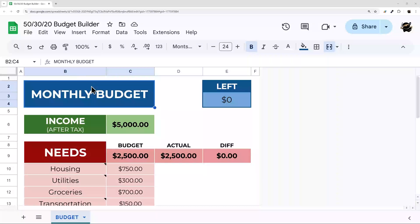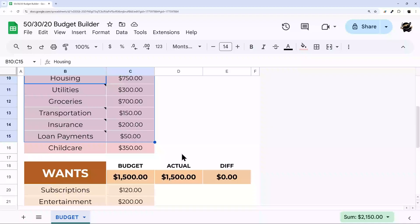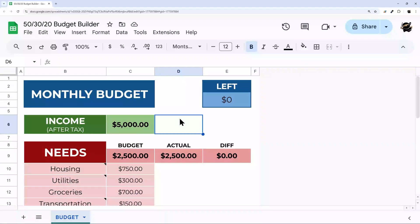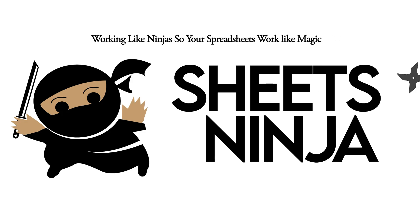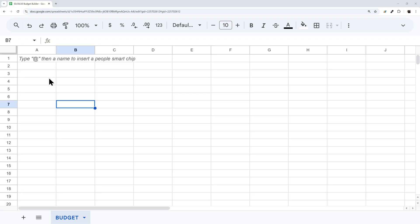Whether you're on the 50-30-20 budget or want to be, in today's video I'm going to show you how to build a simple budget builder in Google Sheets that allows you to enter all your expenses and see where you measure up and where you need to adjust. Let's jump right in.